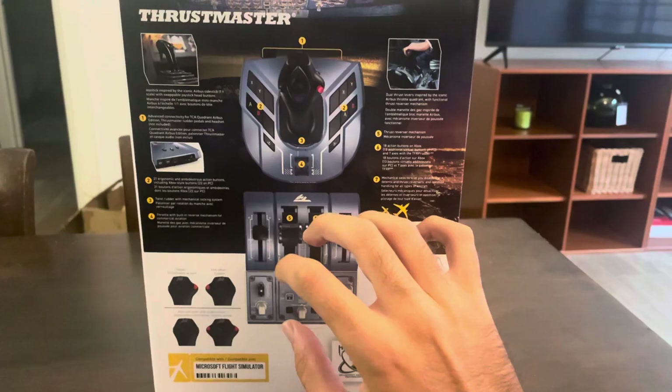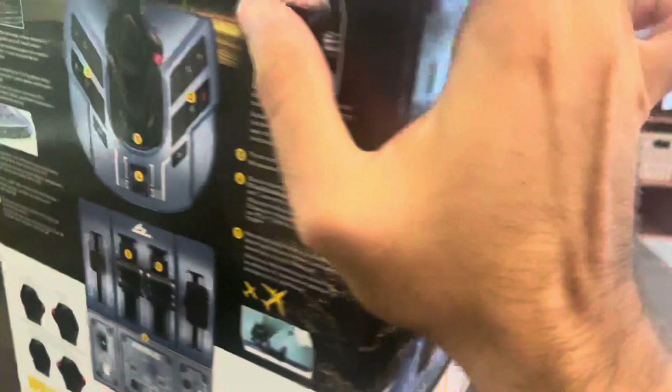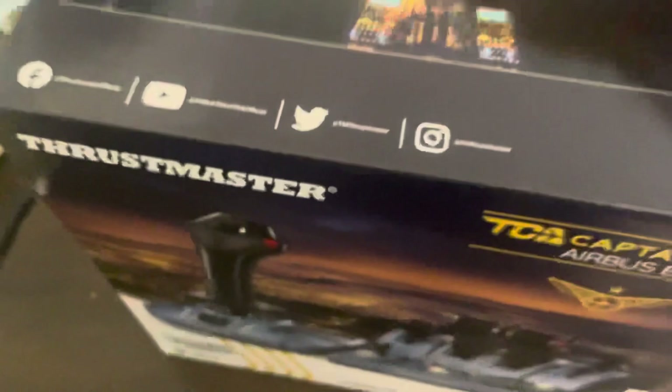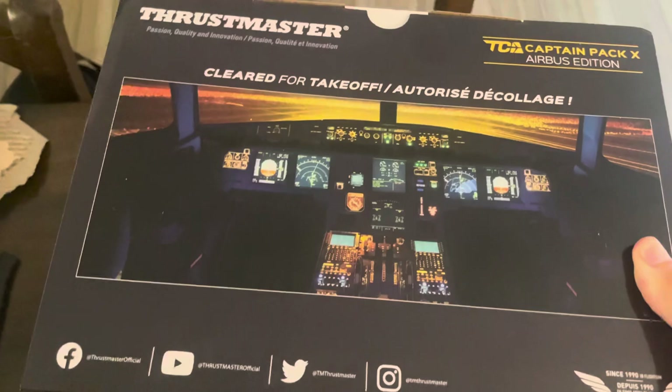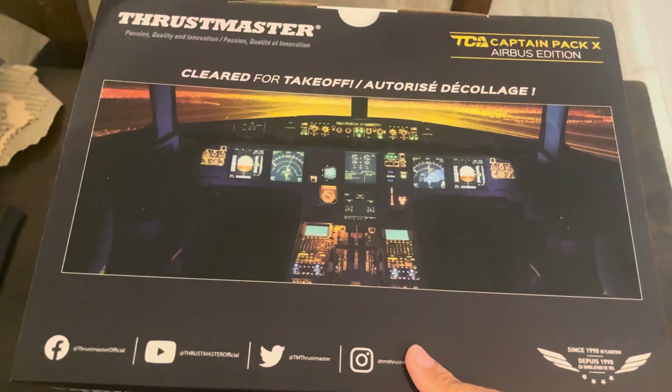These are all the features you can do with that controller. On the back you have some different languages — nothing special. Now let's open it up. Here we have 'Cleared for Takeoff' and 'Prêt pour le décollage,' and the Instagram and Twitter of Thrustmaster.